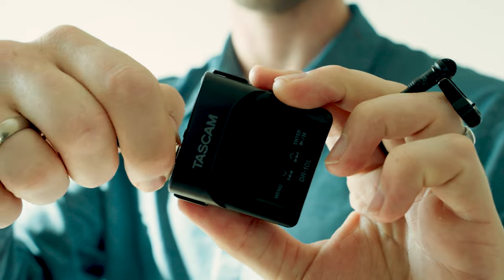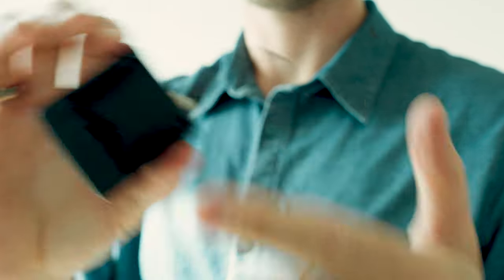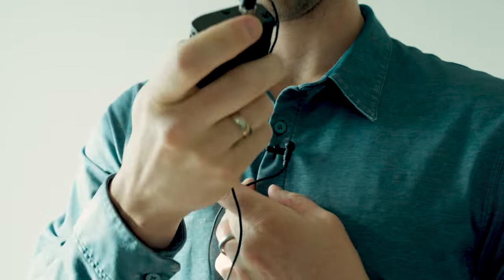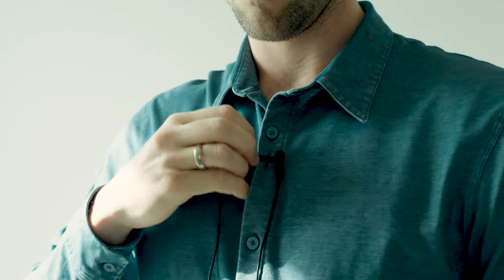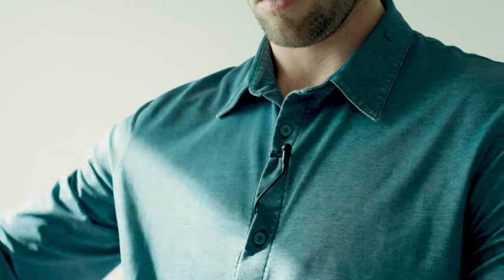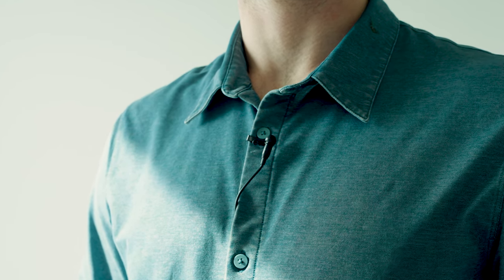The amazing thing about these recorders is that you will get around five to six hours of continuous record time at the highest audio quality setting. Another awesome thing is that they record your audio file at two separate gain levels. This ensures that you have a safe backup track recording at a lower level if there are any loud noises or crackles in your higher gain track. These are recording simultaneously and have definitely saved me in circumstances where somebody is talking exceptionally loud or there's a screaming child in the background.